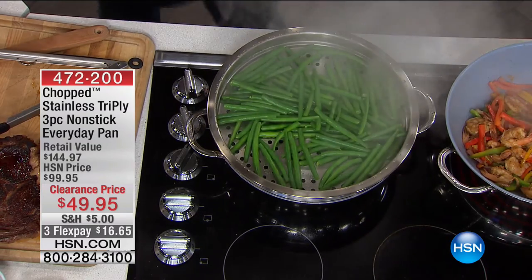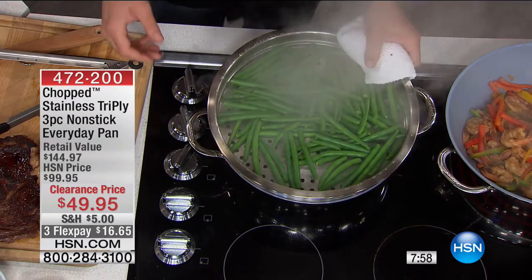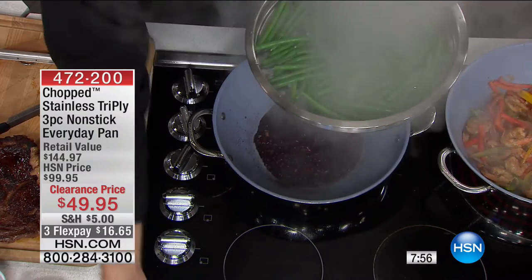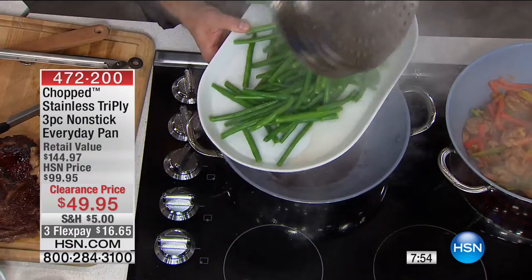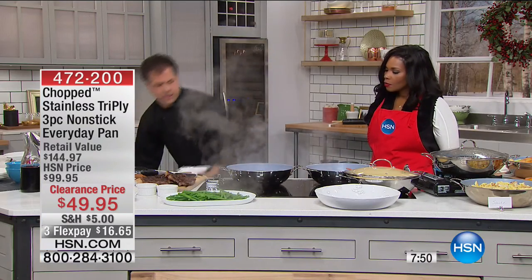The beans are done — that was fast! Perfectly green, not brown. I'm going to go ahead and pour these right onto the platter. Now I've got my sauce ready to go — that was the red wine I put in with the shallots. I'm going to add just a touch more — now you're concentrating those flavors.